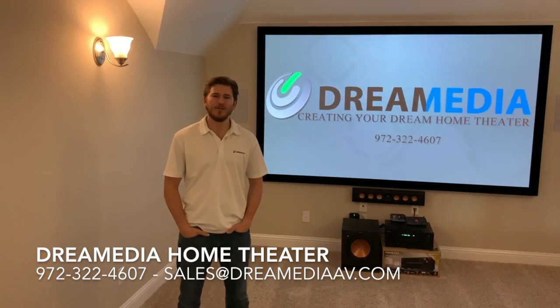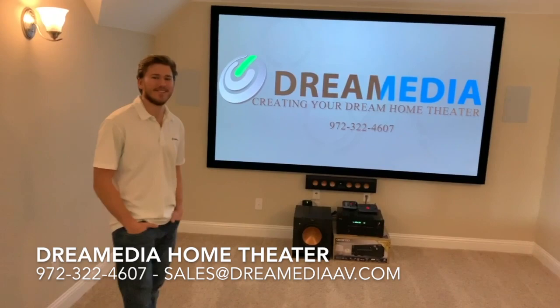Welcome YouTube viewers! This is Zach with Dream Media Home Theater. We just finished up another home theater here in Frisco. Just wanted to show you what we got.